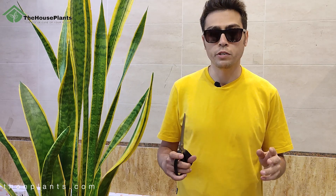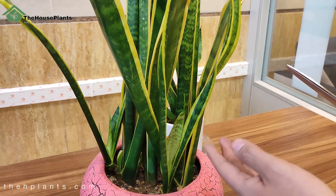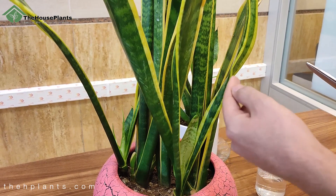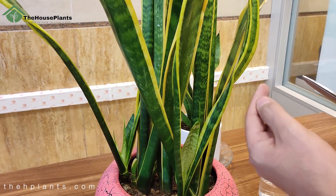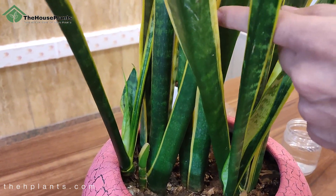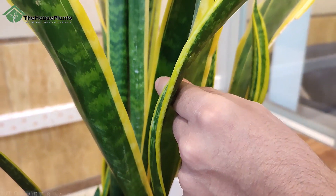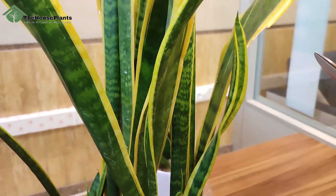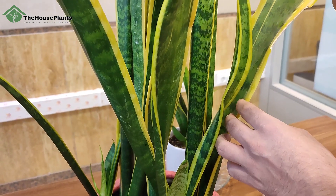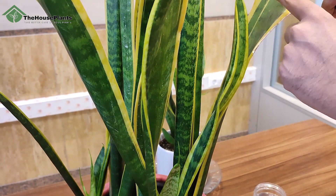Okay guys, this is my mother plant, which I want to take a stem cutting from. The first step is I should find the proper leaf — it should be completely young. If the color of the leaf is dark green, it means that leaf is old. If it's pale green, it means it's young. Look at the color of this leaf — it's pale, and I want to choose this leaf for propagation.